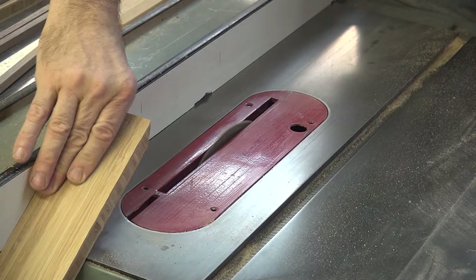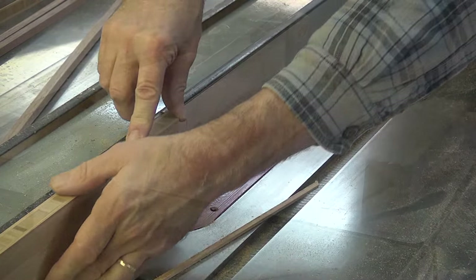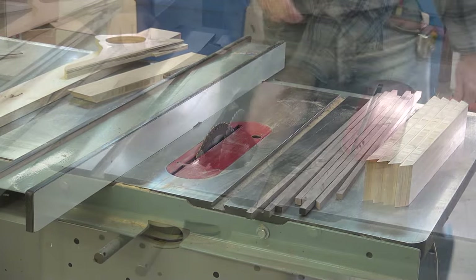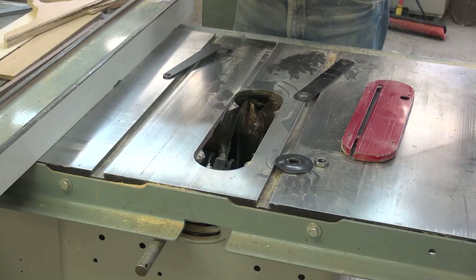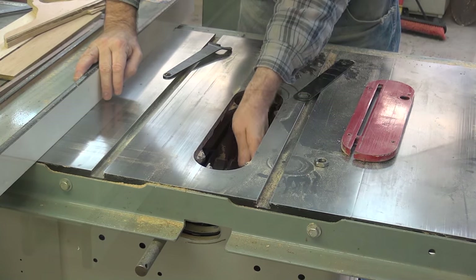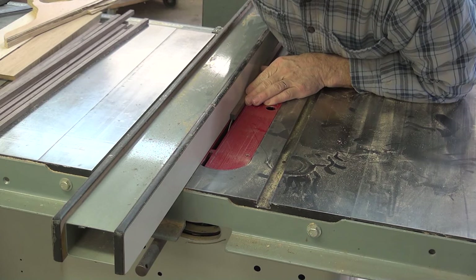After mitering both ends and ripping to size, I cut a rabbet for the back. Using the smallest blade I have — a 1/16 chipper blade from my dado set — I run a very small groove down both sides of the 3/8 block.